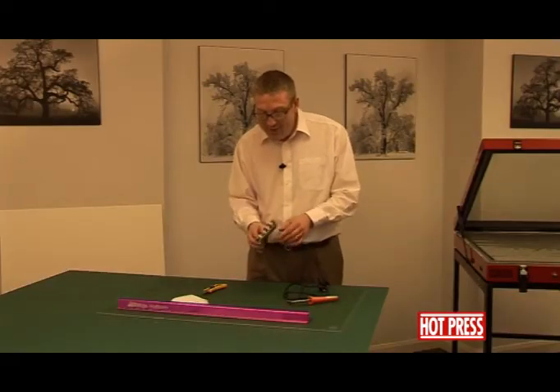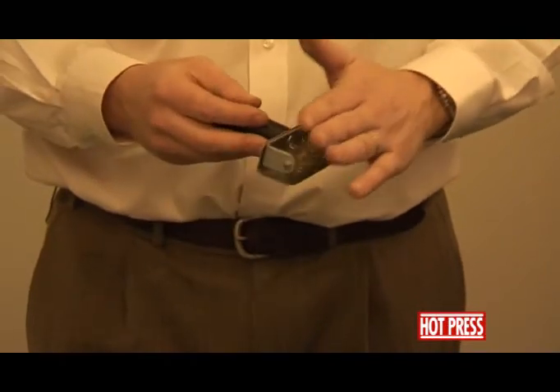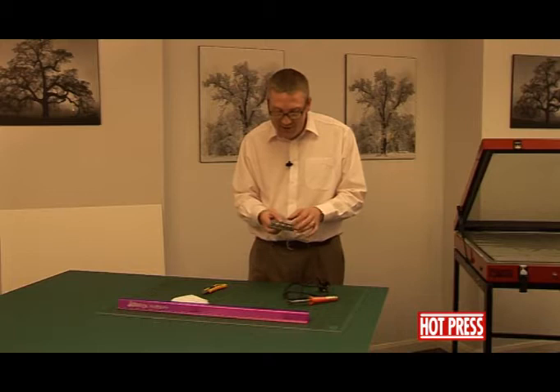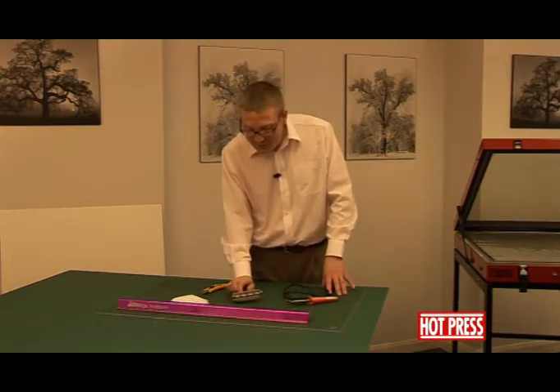We then have the piercing tool. The majority of our over laminating films are pre-pierced, but there are products that we do need to pierce, so we'll be showing you how to use one of those later.